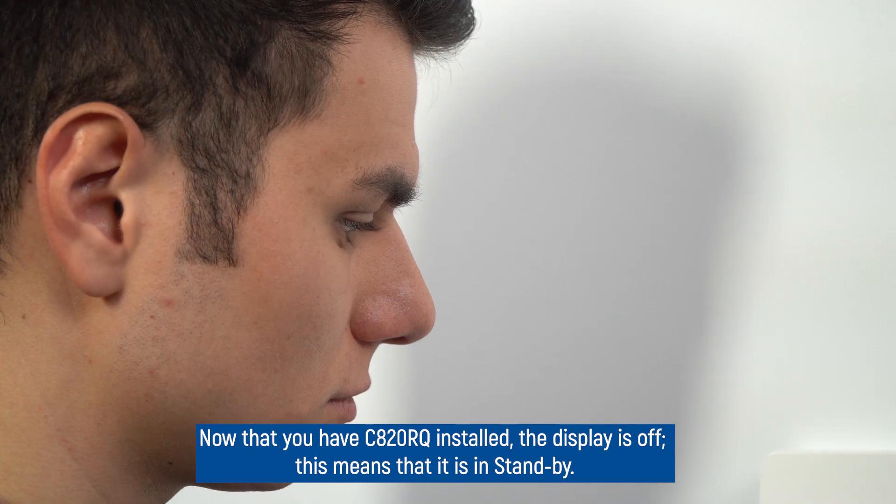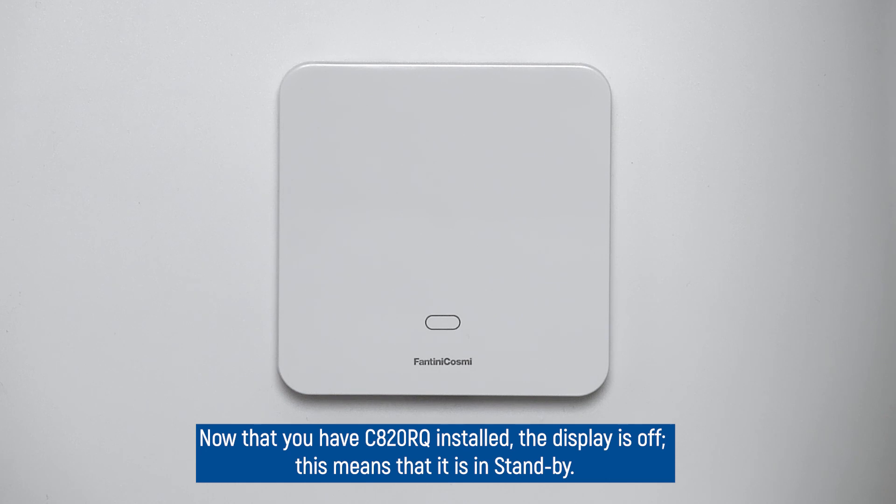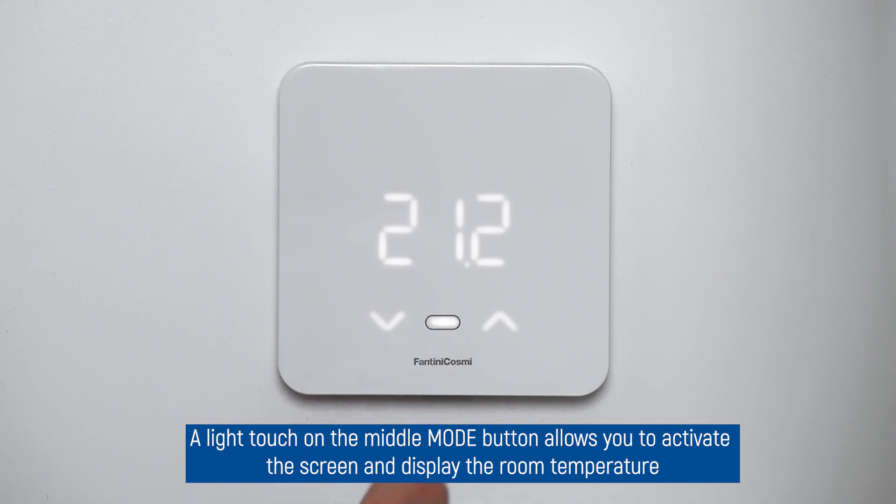Now that you have the C820RQ installed, the display is off, meaning that it is in standby. A light touch on the middle mode button allows you to activate the screen and display the room temperature.